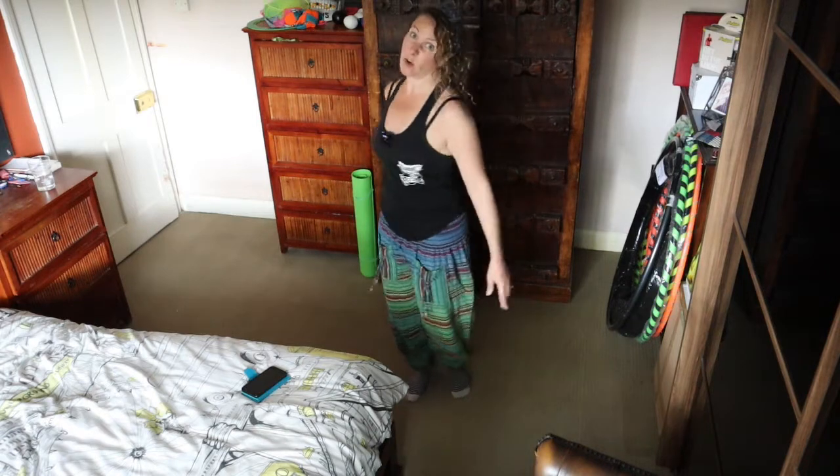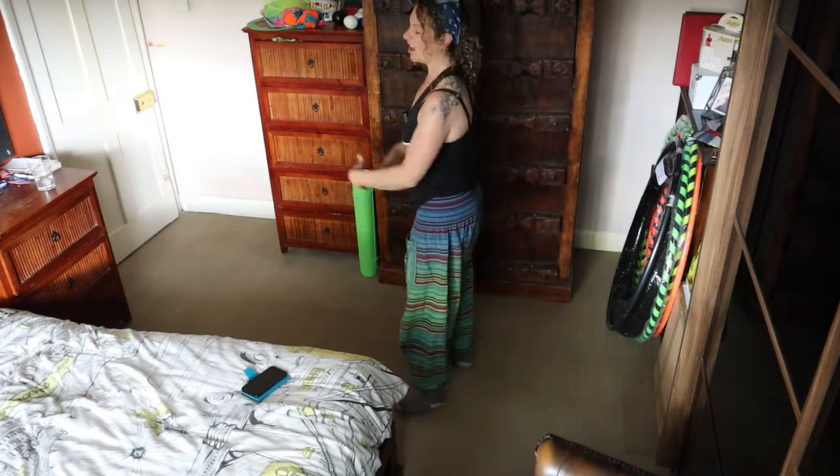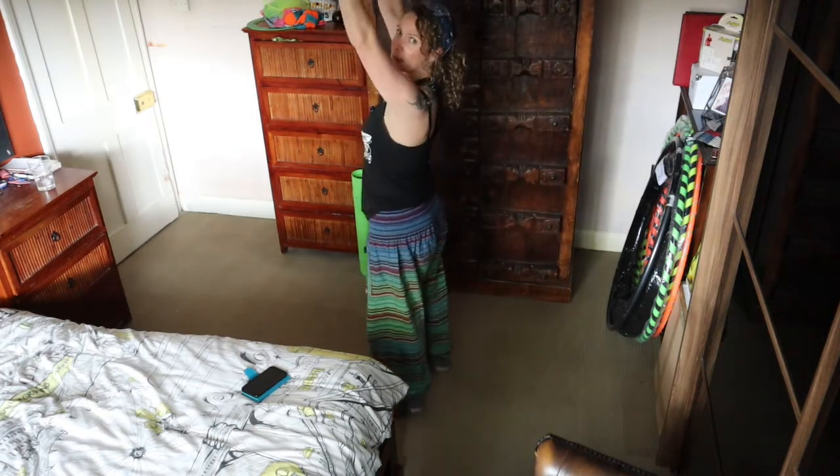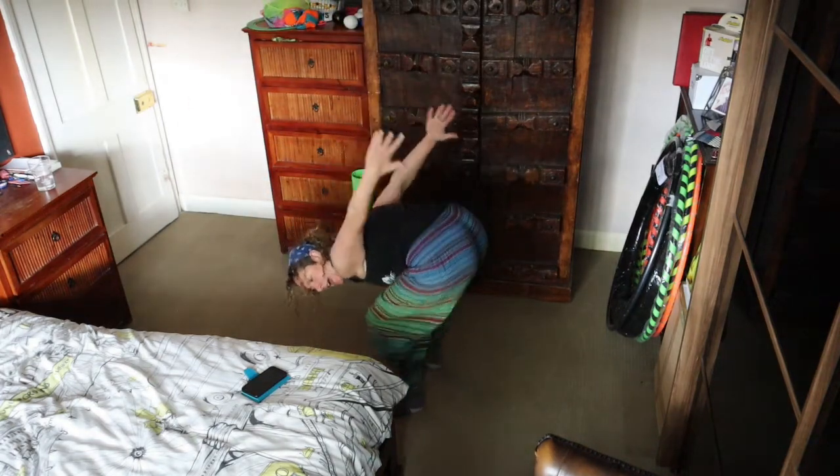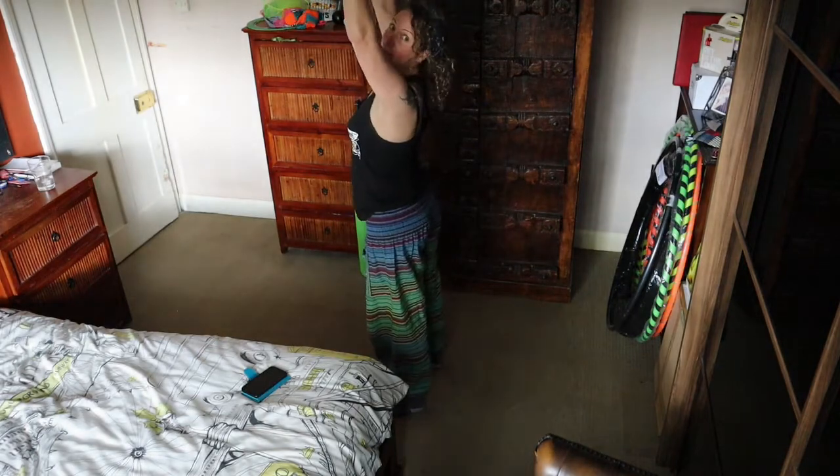Good guys, turn sideways — I'm turning sideways, have a bit of a shake, I've got a bit more room here. Now we're going to do ski arms: up to the top, you're going to bend your knees, swoop those arms down and up behind you, and back again. Here we go.